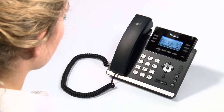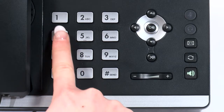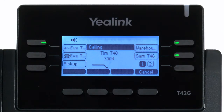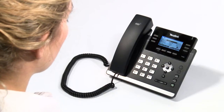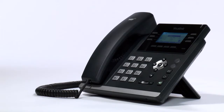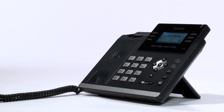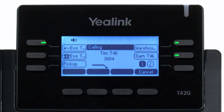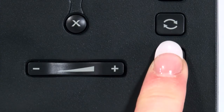For hands-free calling, simply enter the number you wish to call and then push the send key. This will dial the call on hands-free immediately. Once the call has been answered, you can continue on hands-free or simply lift the receiver to talk in the conventional way. When on hands-free, to end the call if the person does not answer, press the speaker key.